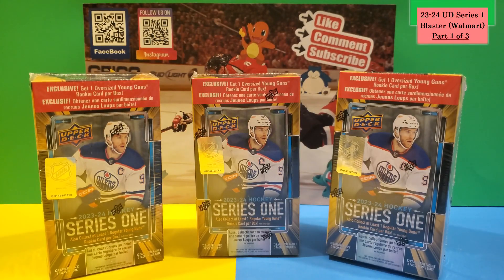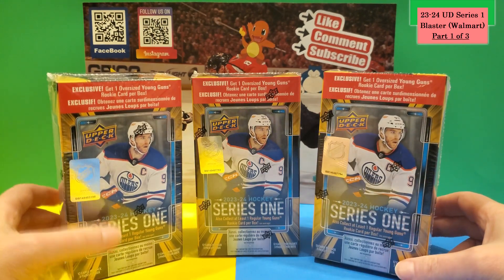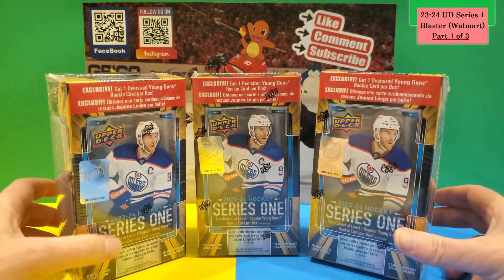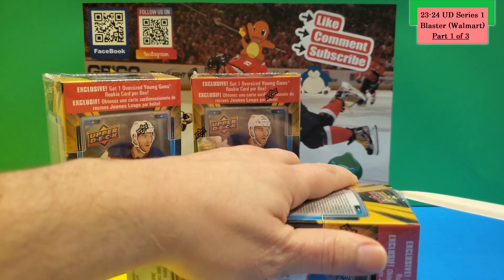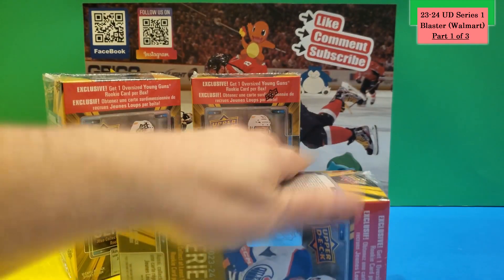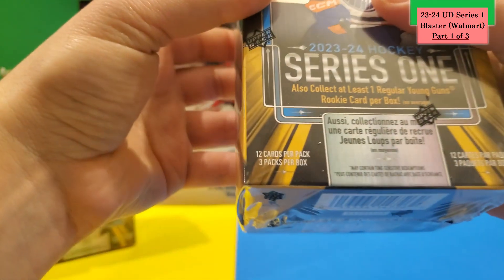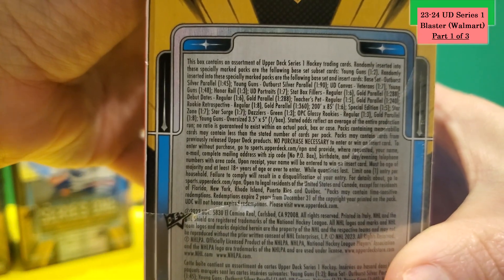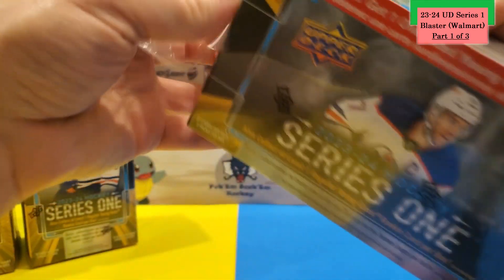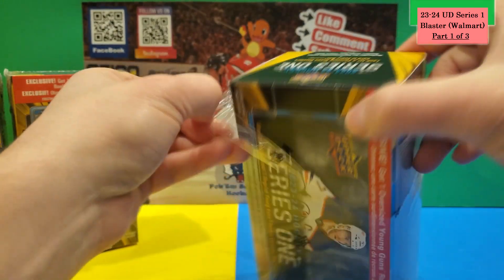Welcome back — these are the three boxes I'm opening today. I had nine boxes total so the other six will be in two more videos — this is part one. These boxes each have a jumbo Young Gun, which I hope I don't damage cutting with the knife. You get three packs, 12 cards per pack, plus the jumbo Young Gun insert. You can see the odds on the box.